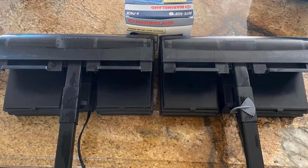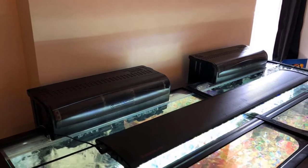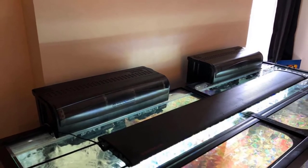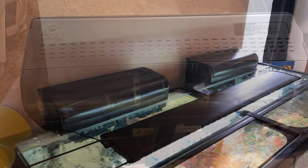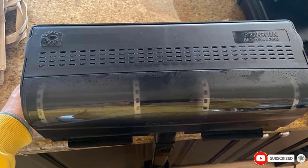It uses two right-size C filters that keep your 75-gallon tank clean. It requires practically no setup — you just have to connect all the parts inside the tank. You need to prime the wheel with the aquarium water, and the flow rate is adjusted with the mid-level strainer.